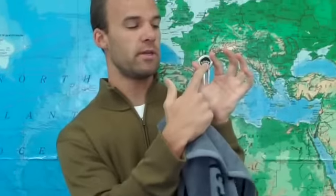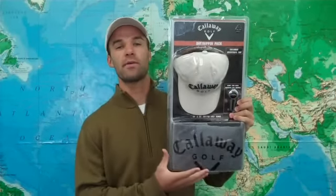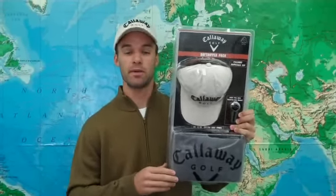And finally the third piece is the Callaway divot tool which also has a magnetic ball marker that you can remove and place your ball mark on the green. There you have it folks, this is the Callaway Daytripper pack. It's got three useful and actually desirable items and so it's perfect for the golfer on your Christmas list. Pick one up today and they'll be pleased.